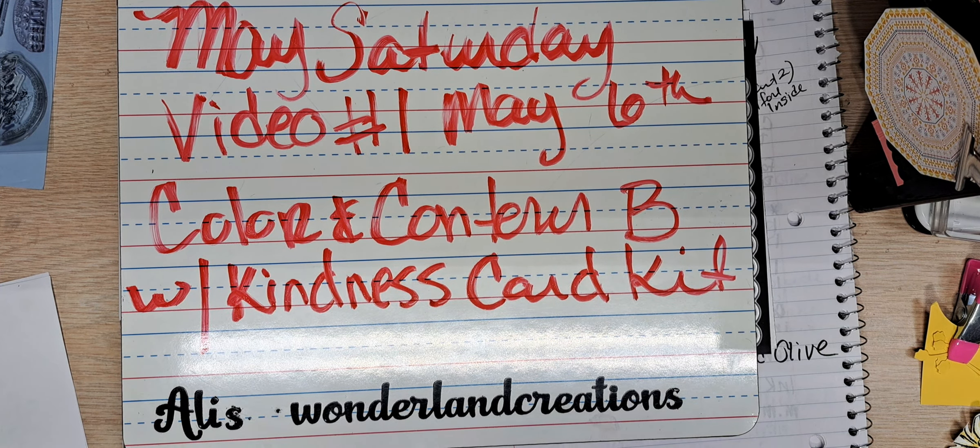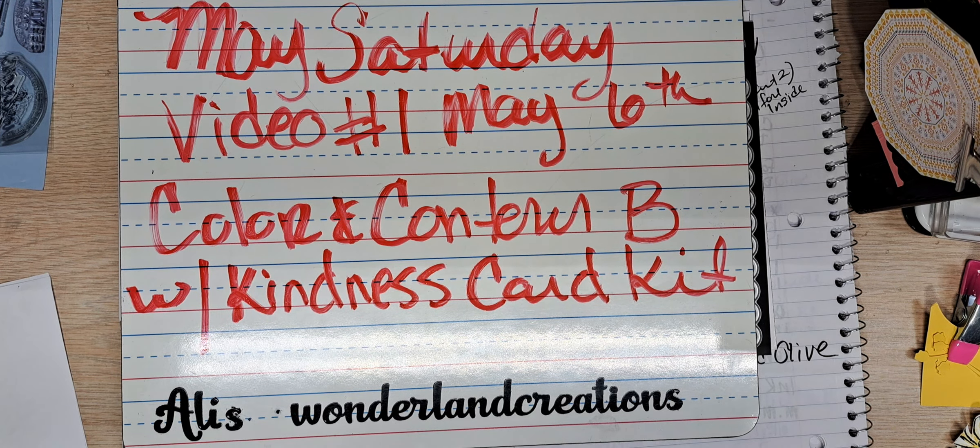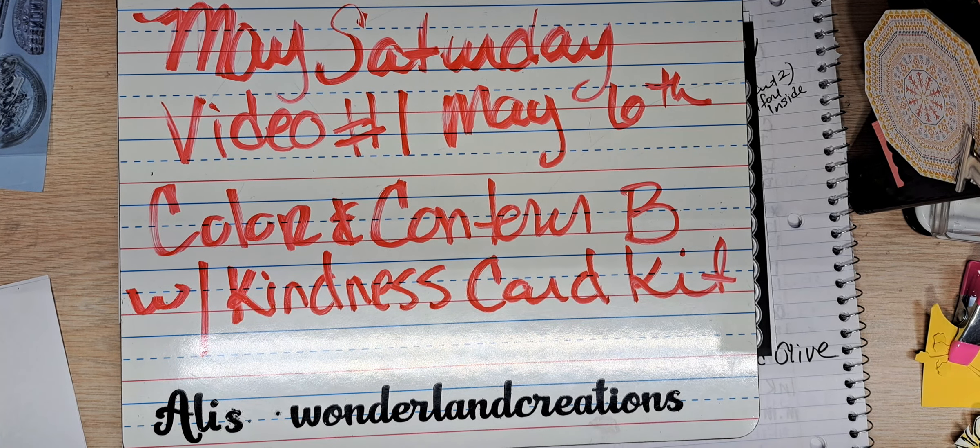I am combining it with the Kindness card kit, which are these coasters. I traded another demonstrator a stamp set and dies for this kit. And I am challenging myself — it's something I didn't have, something I wasn't going to purchase — but I'm challenging myself to see what I can do with it.